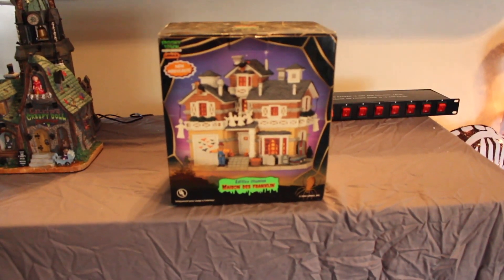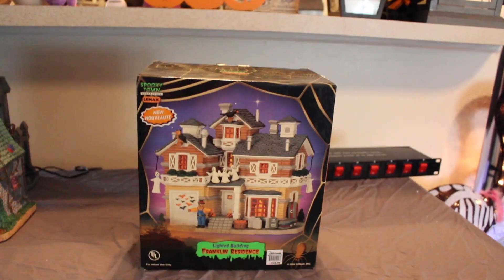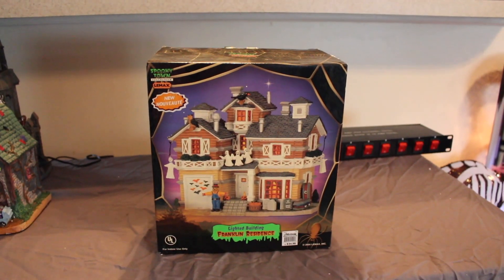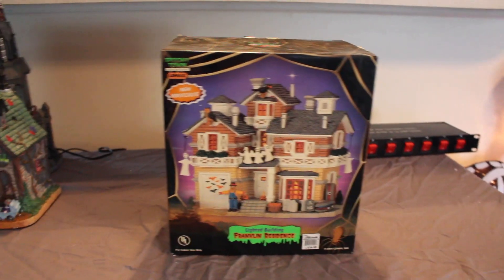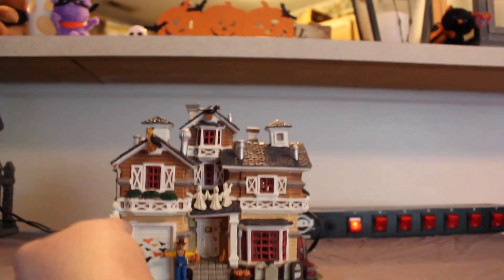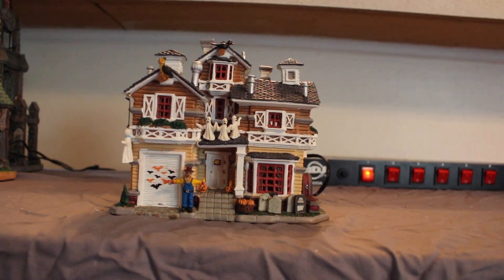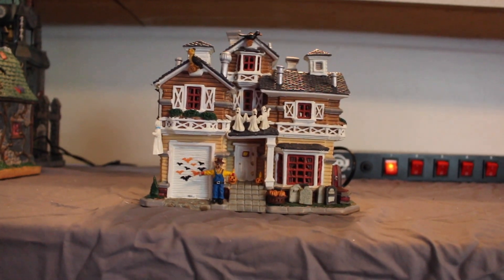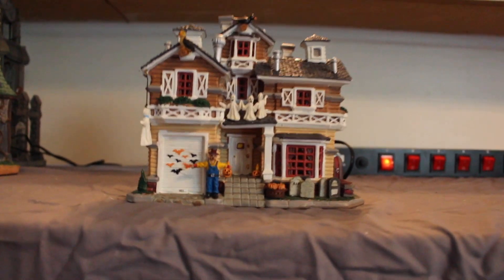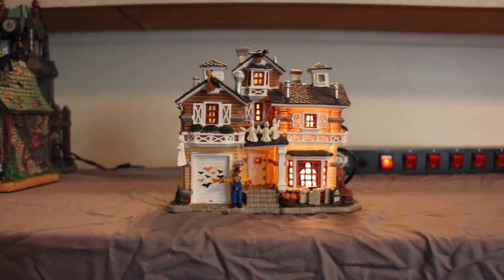Next is the most boring piece in the collection — the Franklin Residence. It's also from 2004 and originally cost $25. The only thing it does is light up. It's a cute little village house but it doesn't really tie in with the spookier pieces because it's more cutesy — just a normal house decorated for Halloween. It was one of the first things I got. They don't make ones that look like this anymore, so maybe it's a collector's item.